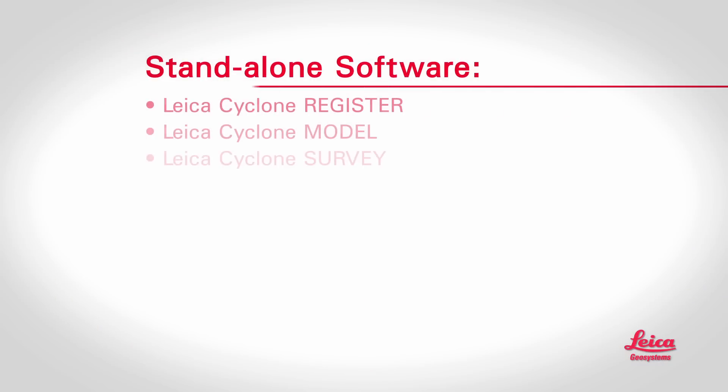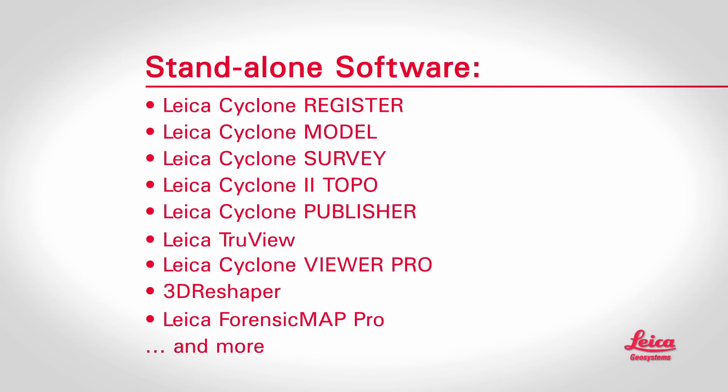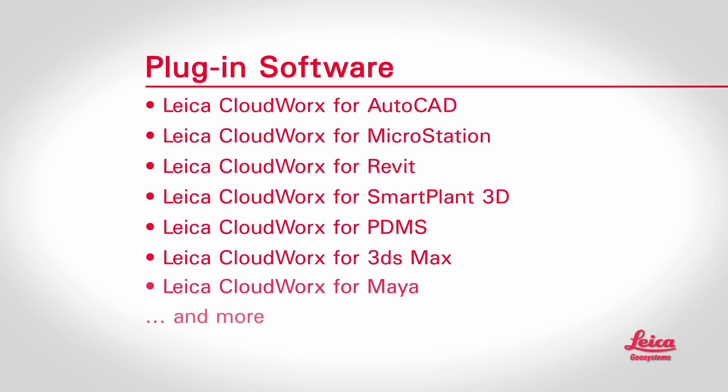Like scanners, there are different types of software, but the choices are pretty basic. To process point clouds into deliverables, you can either use dedicated standalone software or plug-in software. Plug-ins let users work efficiently with point cloud data directly within CAD, virtual reality, or even some asset management software. Certain CAD and VR software also have some built-in capabilities for point clouds. Plug-ins just make working with them faster and easier. And that brings us to Leica Geosystems.